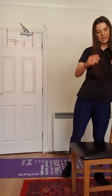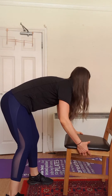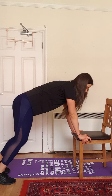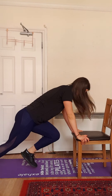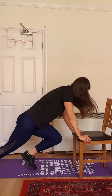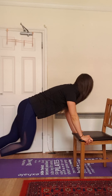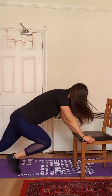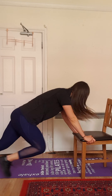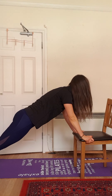We're going to turn the chair again and work a little bit on the core. We're going to start with mountain climbers, just for 20 reps. Hold it. Hold your plank.